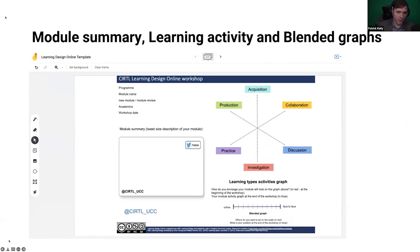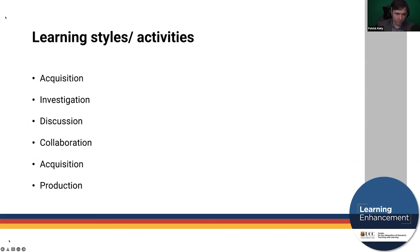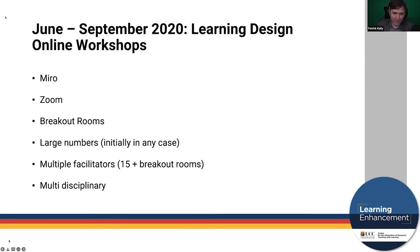The in-person learning design workshops followed the standard model — multidisciplinary, 20 or 30 people in a room broken into smaller groups at tables, engaging with the physical artifacts: the whiteboard, paper, and post-its. You commence with a module summary — basically summarize your module in a tweet — then complete a learning types activity graph, a blended learning graph, and the storyboard, which is the most substantive piece. You conclude with an action plan assigning what needs to be done and by whom. We later moved this to Google Jamboard, where those cue card items became JPEGs that people could drag and drop onto their storyboard.